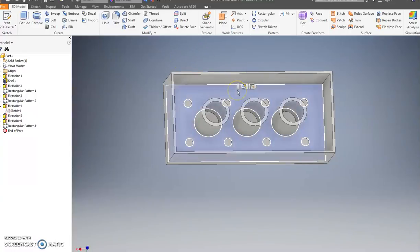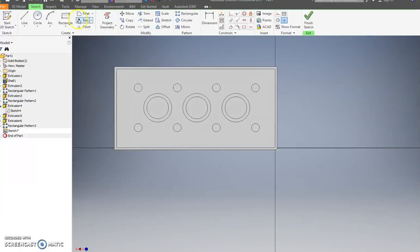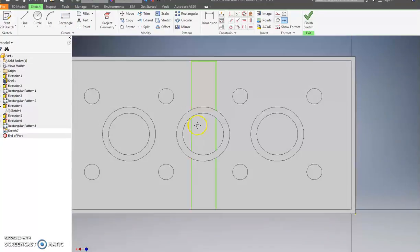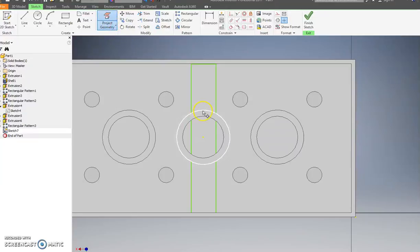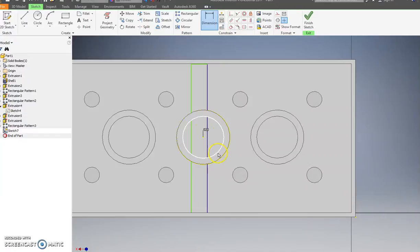We're going to click this bottom surface right here and go to Create Sketch. Now we're going to make a rectangle and put it about right here — make sure you attach it to both ends. I need to project this outside circle. Now I need to dimension it, so this will add exact measurements. I'll go point zero two — I like that better.